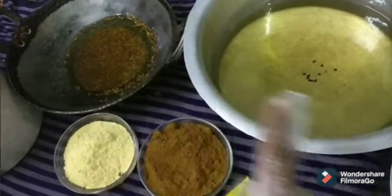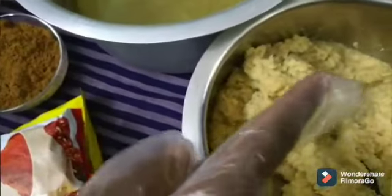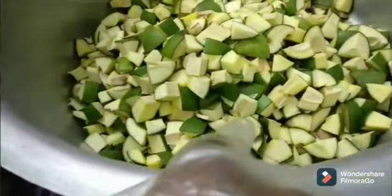Mustard and cumin seeds, 2 litre oil, ginger garlic paste, fenugreek seed powder, cumin powder, chili powder, mustard powder, salt, 25 mangoes, pickle cut.